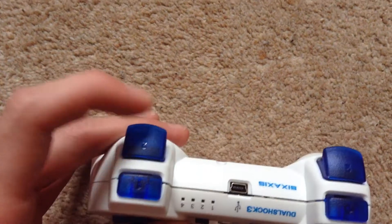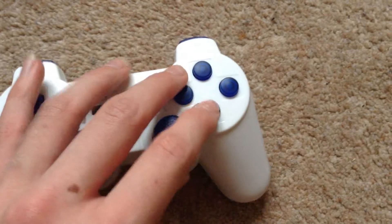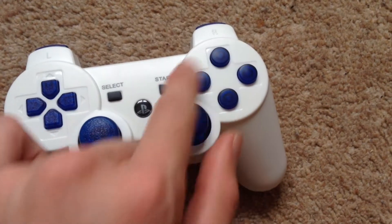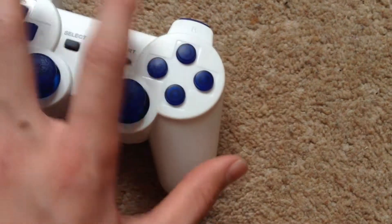Blue T-pad, blue trigger things and blue bumpers, and got the shape buttons in blue.